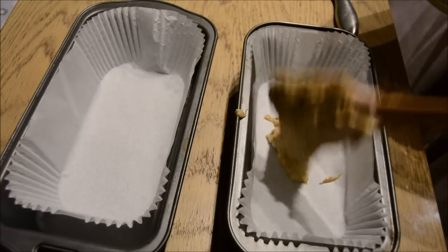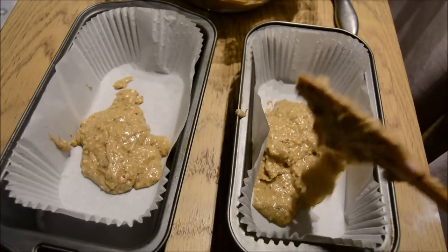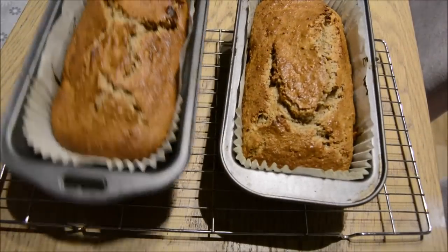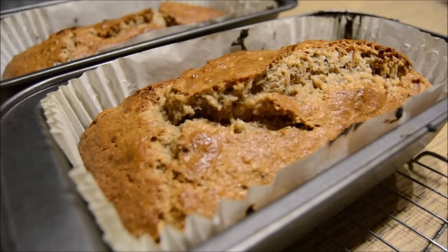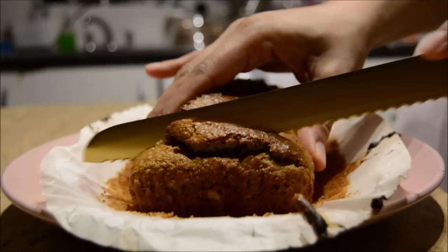Once the mixture was really well mixed and chopped up into tiny pieces — all the nuts and everything — I transferred it to two loaf tins and baked them for about 30 minutes. They looked and smelled beautiful mashallah. We had them for suhoor a couple of hours later.